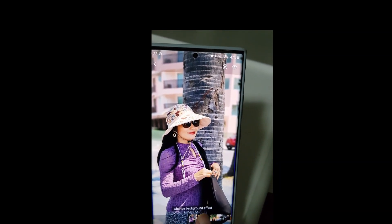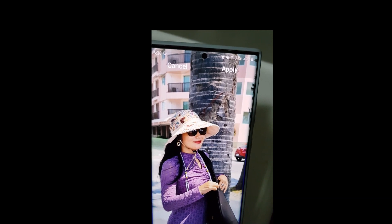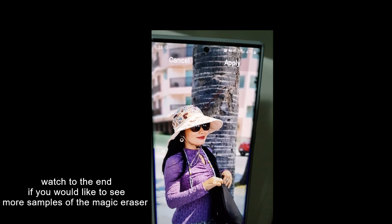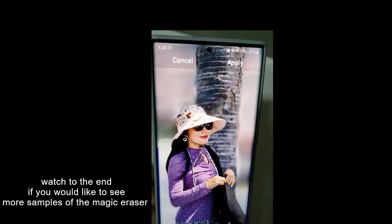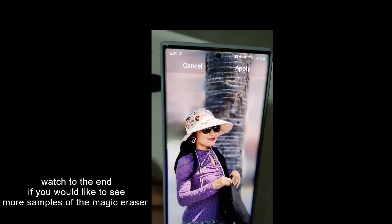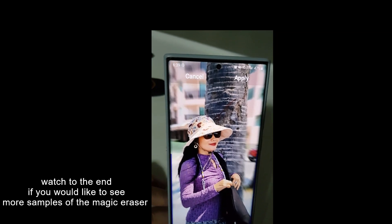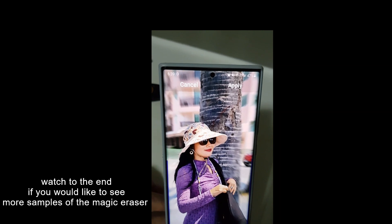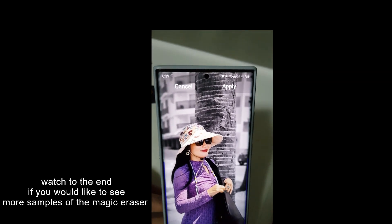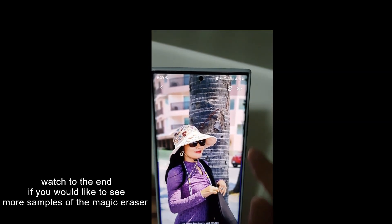You can change the background effect. Look at the background - it's in complete focus. Change it and the background blurs while the subject stays sharp. You can go all the way to complete blur. There are loads of different backgrounds: a spin effect like a circle, and one that makes the whole background black and white except for the subject - very, very good.